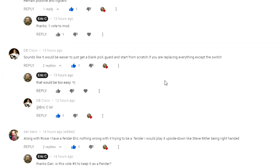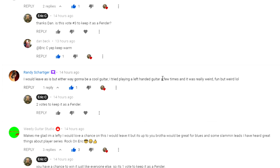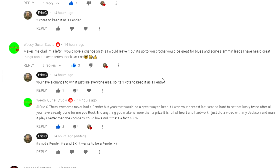I said that would be too easy. Dan Beck says along with Rosie he has a Fender, nothing wrong with trying to be a Fender, so that would be another vote to leave it. Randy says he would leave it. Weedy Guitar Studios says it makes him glad to have a lefty and he would love a change, so that's another toss-up.